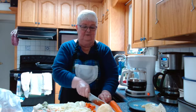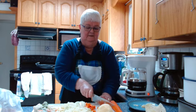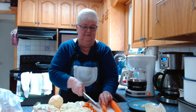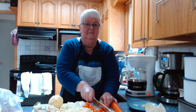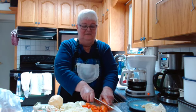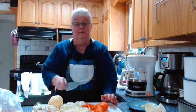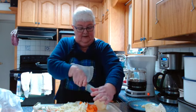The carrots roll a bit so be careful when cutting them. I'm using a rather large butcher knife. Try as much as possible to cut your carrot slices all the same thickness so they'll all cook in about the same amount of time. For the turnip, I'm just going to cut it in half.